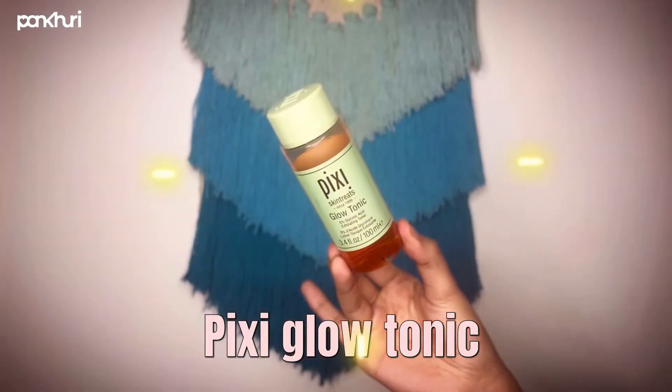Now that my skin is squeaky clean, it's time for some skincare. I'm going to begin by using the Pixi Glow Tonic all over my face. Then Tonic on Super Light Gel — my favorite moisturizer of all time — I'm going to gently massage it on my skin.